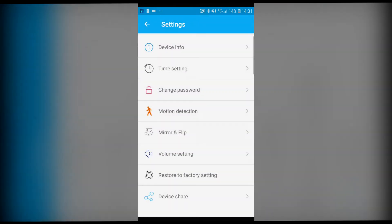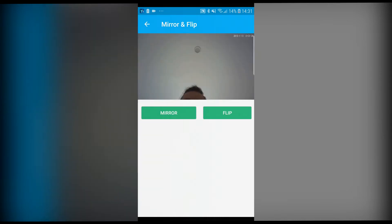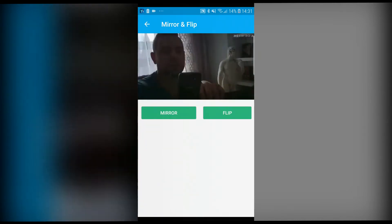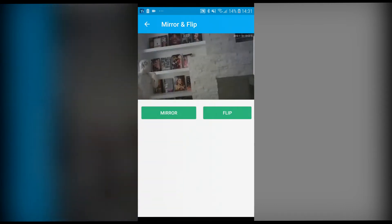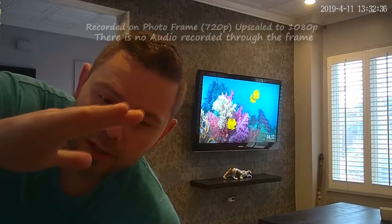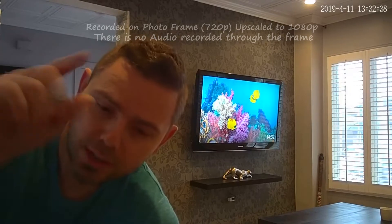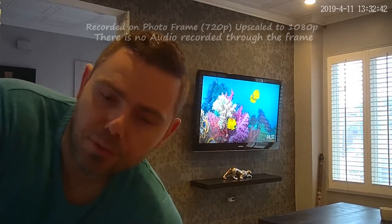You can change the mirror and flip of the image. Now you can see the frame is actually displaying this information. We're gonna display this in the living room. Note that you cannot change the angle of the camera — wherever you position it, that's your frame of reference.